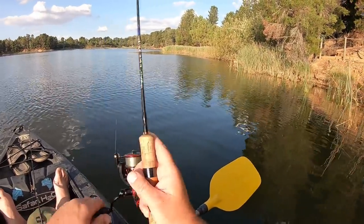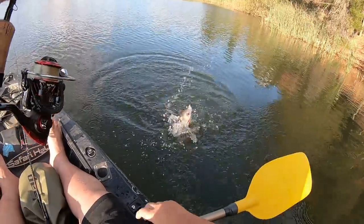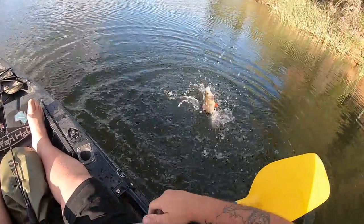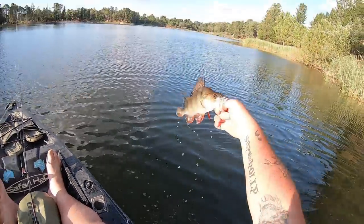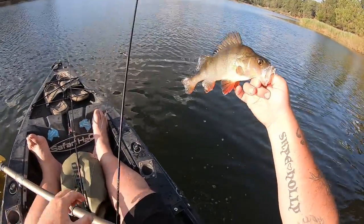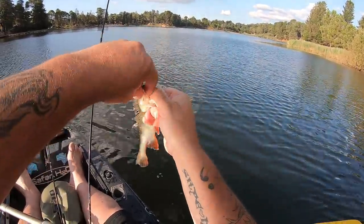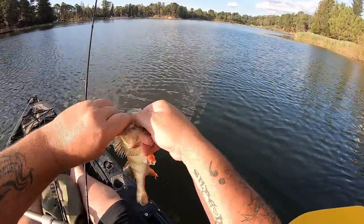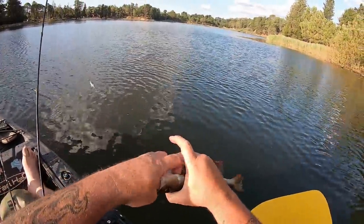Another nice redfin! You little beauty. There you go, folks — not quite as nice as the first one, but big enough for the esky. I'm going to quickly break his neck and drop my soft plastic back down in case there's a school there. You little ripper.